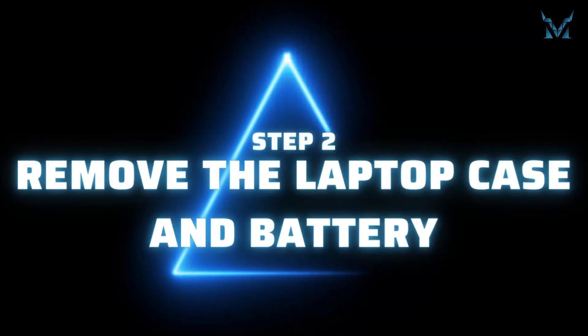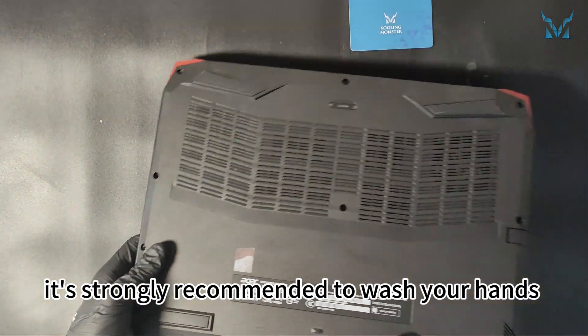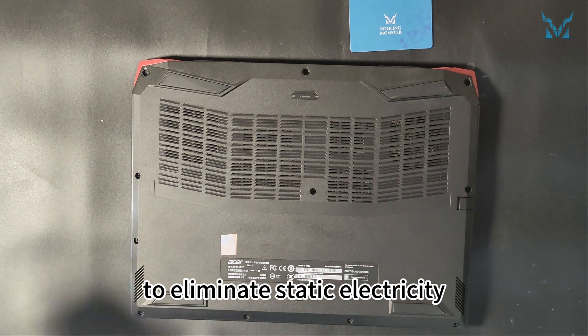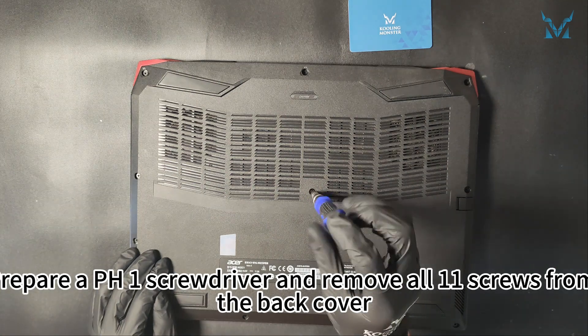Step 2: Remove the Laptop Case and Battery. Before disassembling the computer, it's strongly recommended to wash your hands or wear gloves or an antistatic wristband to eliminate static electricity. Prepare a PH1 screwdriver and remove all 11 screws from the back cover.